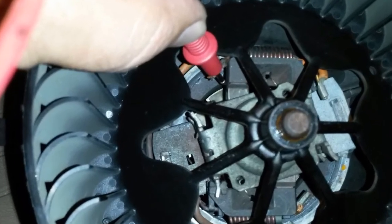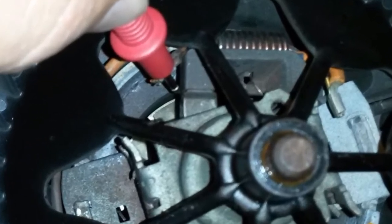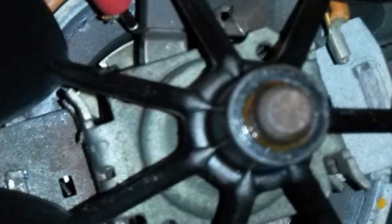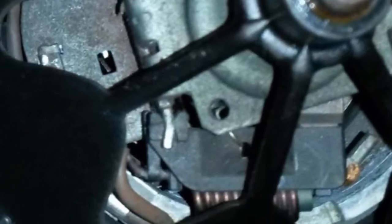While inspecting the brushes on the AC blower, I notice a lot of dirt in the area of contact of the brushes with the rotor. So I clean it with a cotton swab.